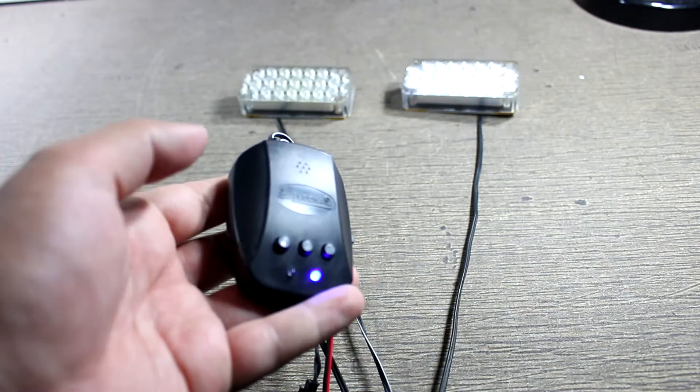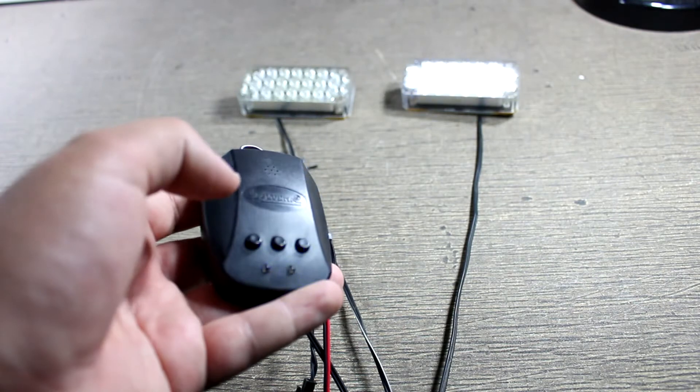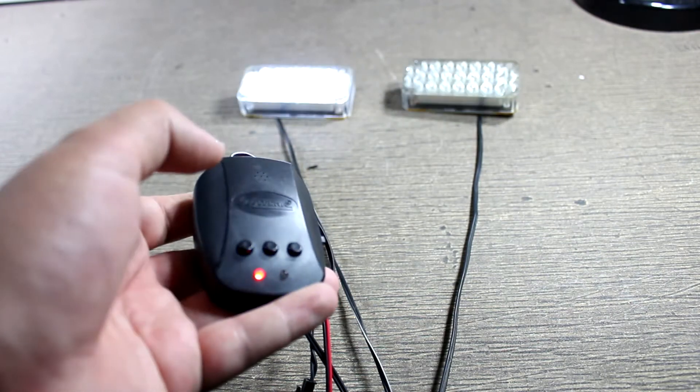When in the middle section, you can use the top buttons to select which of the three patterns you wish to use.